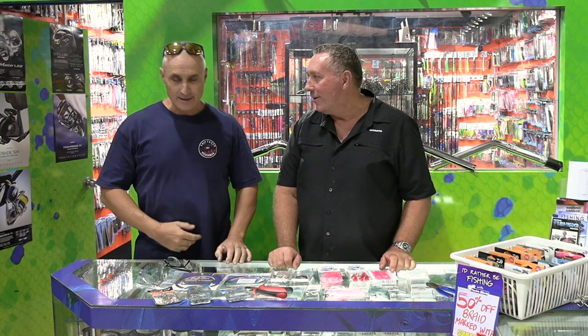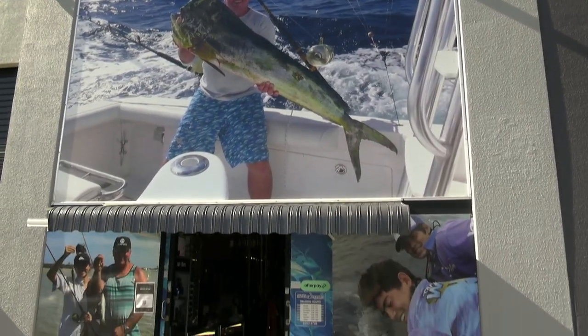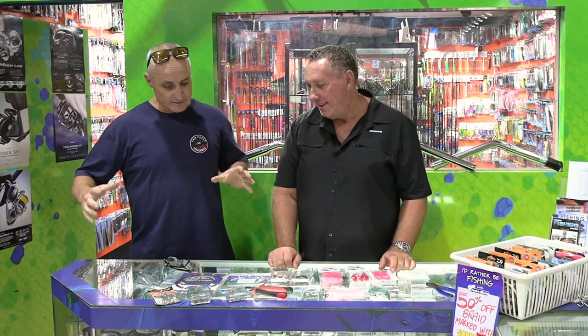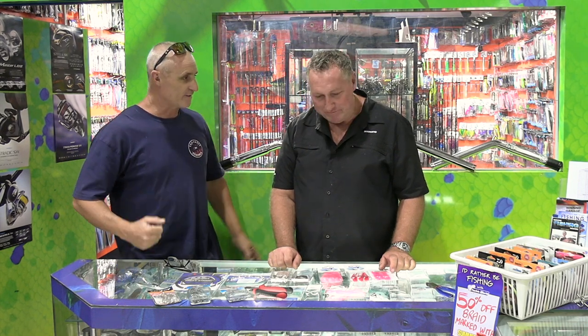Hey guys, I'm here with Doug Burnt today and you've all been asking about the mackerel rigs. Doug's been really nice and he's invited us into his shop here at Doug Burnt's Tackle World on the Gold Coast. He's going to show us how he sets up his mackerel rig that he catches all the mackerel on.